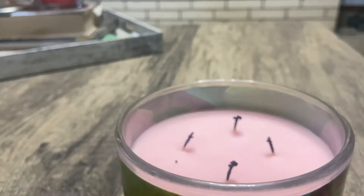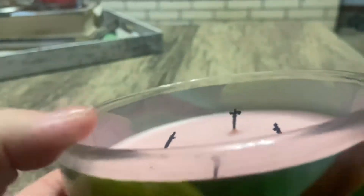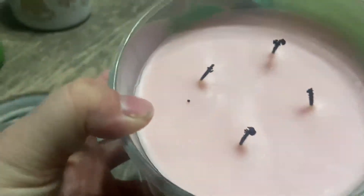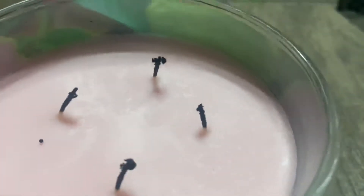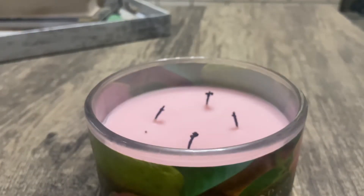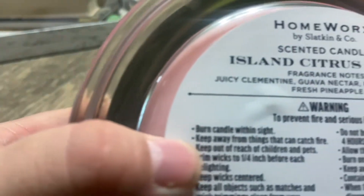The cool thing is the wax is pink. This camera does not do justice to the wax — you can't really see it, but it's almost like a bubblegum pink, just not so bright. It's definitely pinker than what's showing on the camera.